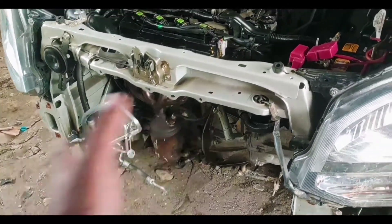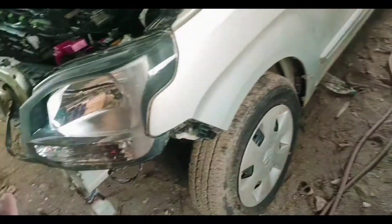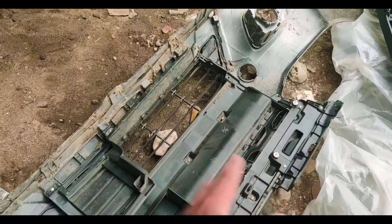And this is the mount. The bumper is also changed — you can see the bumper. The bumper is dented, so this is the bumper.